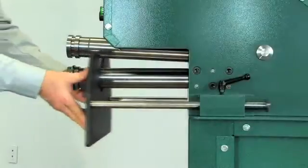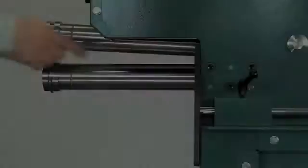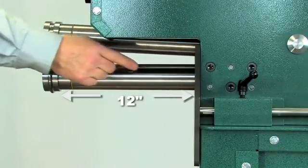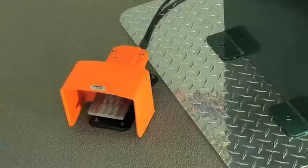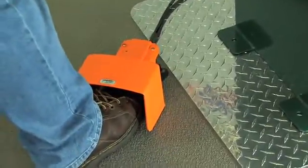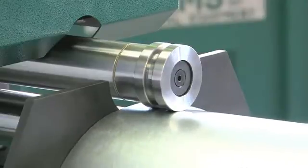An easy, adjustable, oversized back gauge. A full 12-inch throat depth with no interference. A pressure-sensitive foot pedal allows the user to control the time it takes the rollers to contact the material.